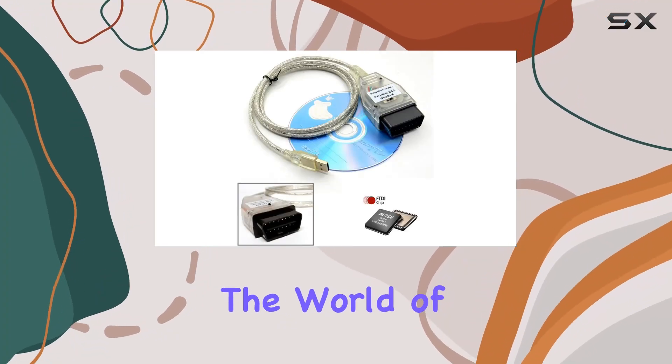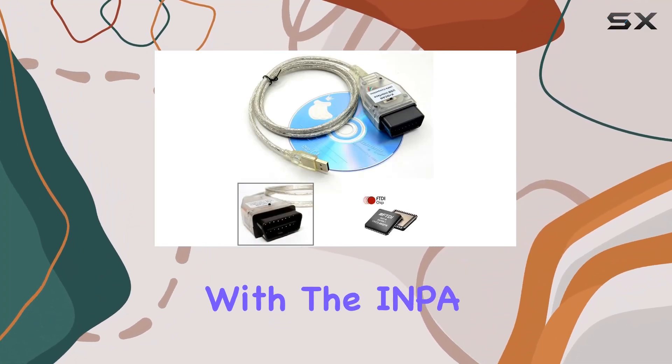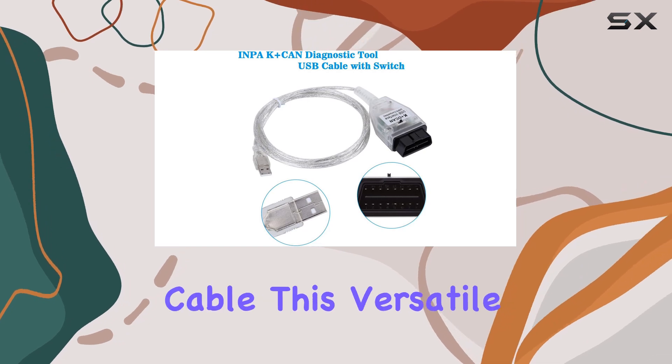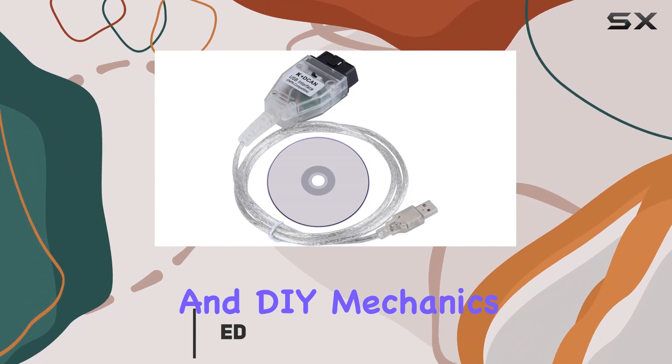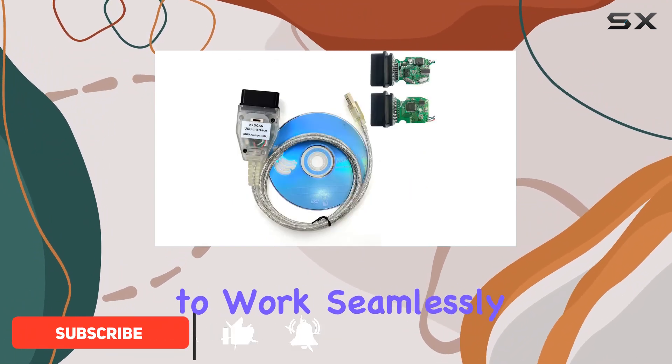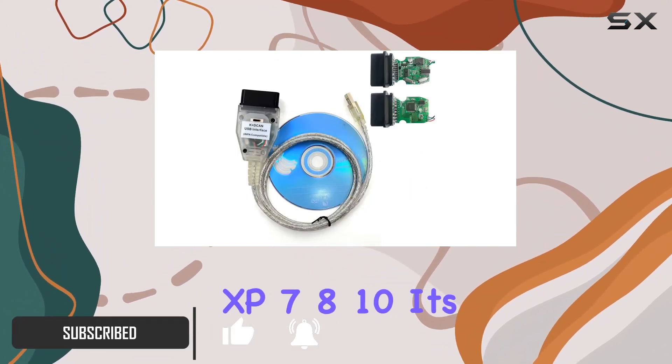Today we're diving into the world of BMW diagnostics with the INPA K+CAN USB cable. This versatile cable is a game changer for BMW enthusiasts and DIY mechanics alike, designed to work seamlessly with Windows XP, 7, 8, and 10.